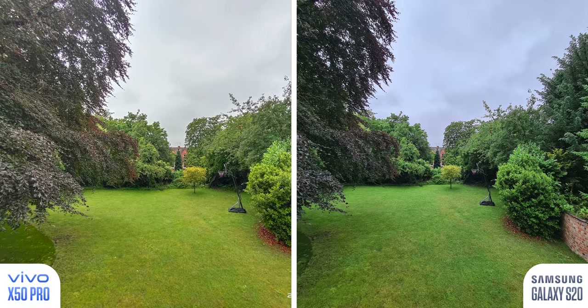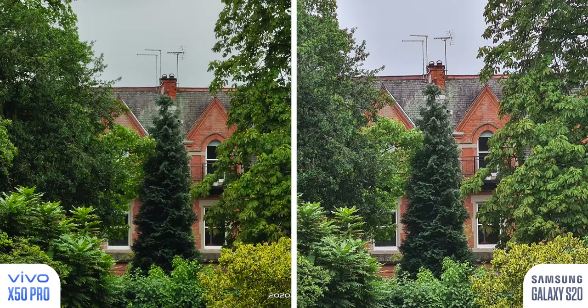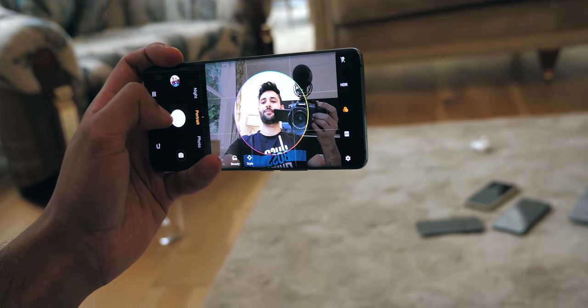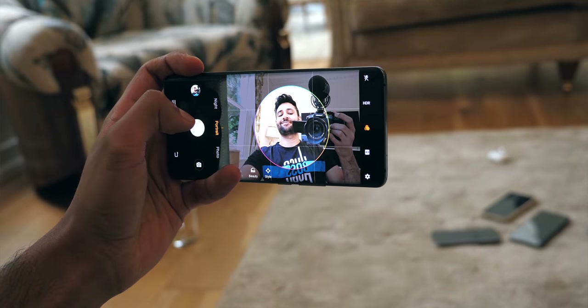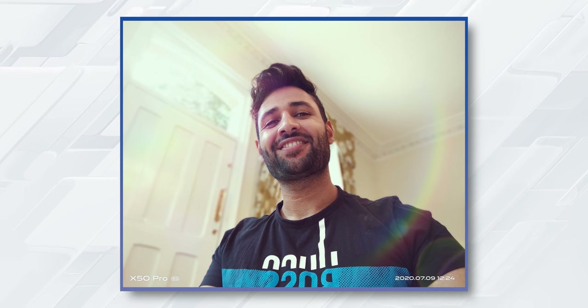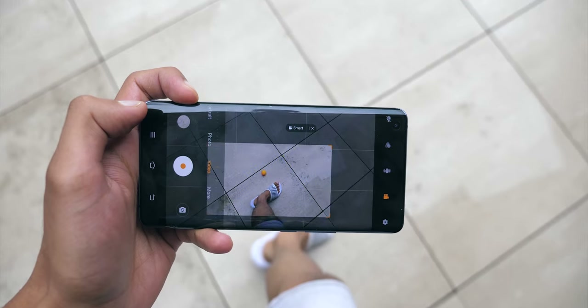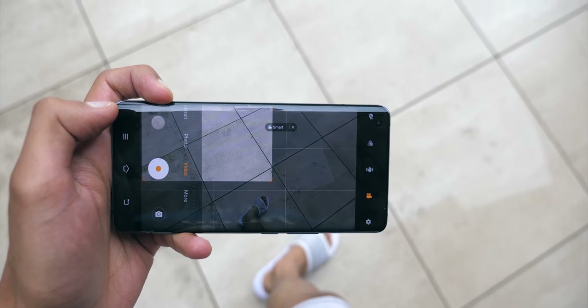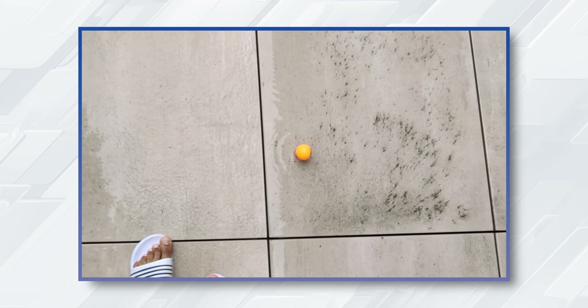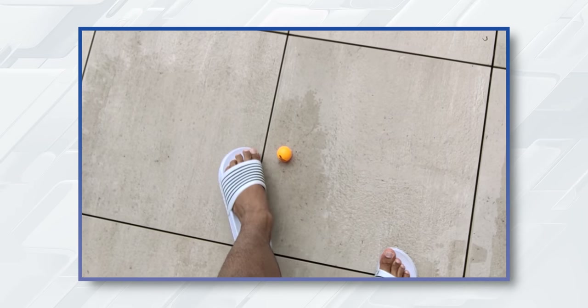The rest of the cameras are pretty normal stuff, but decent. The 8MP ultrawide is serviceable — not as good as most flagships — but the zoom is actually better. You can get to 5x, even 10x magnification and still have a pretty nice result. There are a couple of cool portrait modes, including a rainbow mode I found strangely addictive. There's also something called movie camera mode, which locks onto a subject and keeps it in frame at all times — but the quality of this mode takes a definite hit.